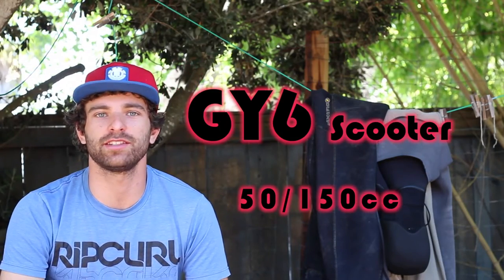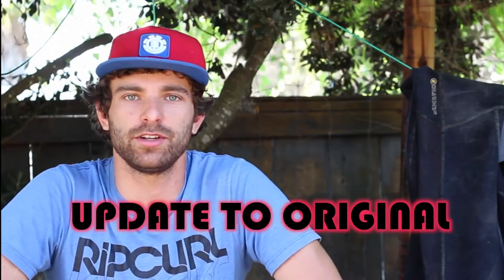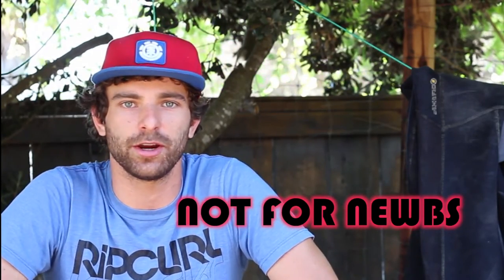I'm gonna bring you an update on the GY6 video that I originally did. GY6 no start, runs poorly, bogs — check this video out. I already have a video up but this is gonna be an updated version to take you through the steps quicker.